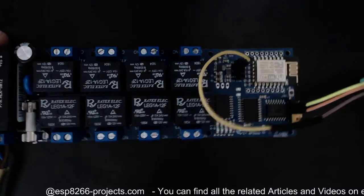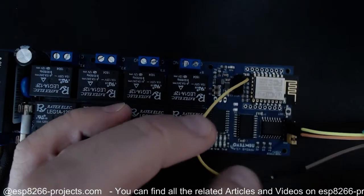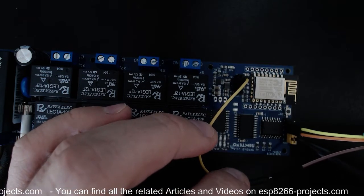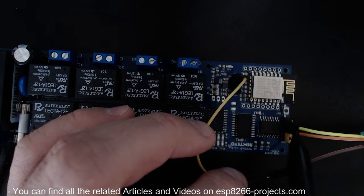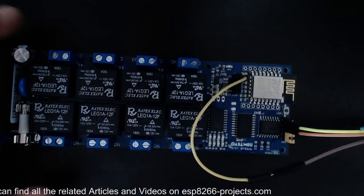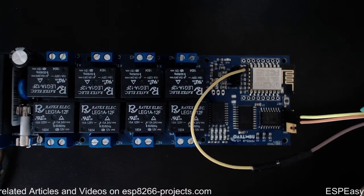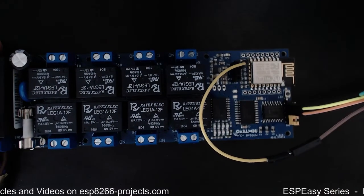Now we have a jumper connecting GPIO0 to ground to push the ESP8266 into programming mode at boot. We have transmit, receive, and ground connected. Now let me power up the adapter and connect to the serial port.